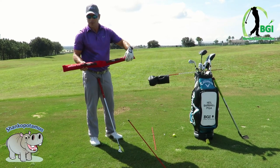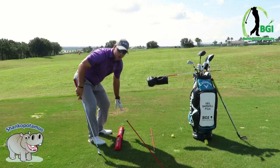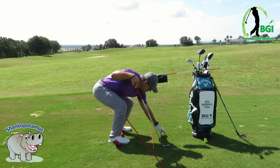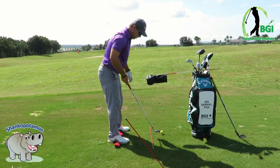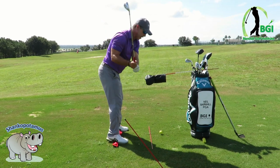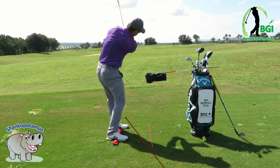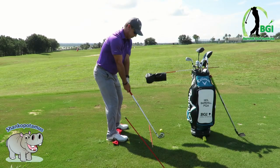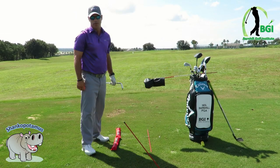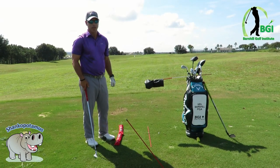Another good drill — I love this, it's really cool — it's the balance rod from i-line Golf. You can stand on it and it helps you from getting on your toes. You stand on it, sit back, and this helps prevent you from diving into the ball. Sitting back helps you hit the center of the clubface. It definitely helps with alleviating the problem of diving in.